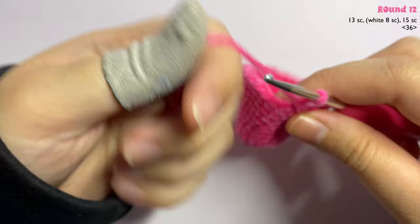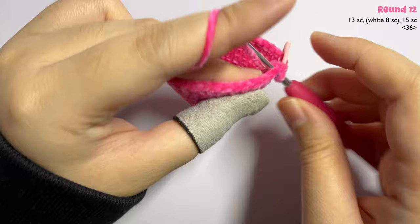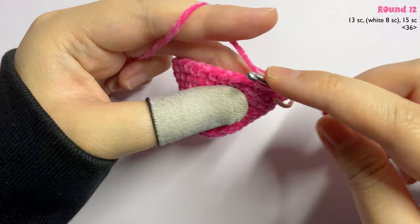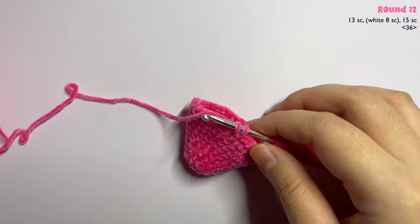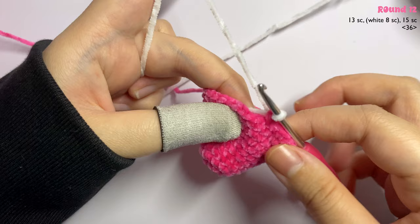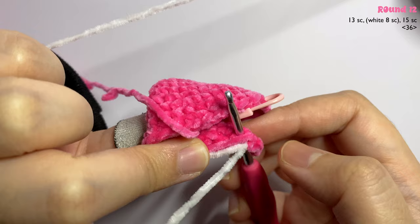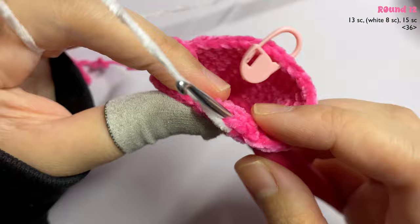For the next round, start by making 13 single crochet with the pink yarn. Before you finish off the 13th stitch, take your white yarn and pull through the two loops — this is how you change color. In the next stitch insert one single crochet. Remember to carry both the pink yarn and the tail of the white yarn as you work.